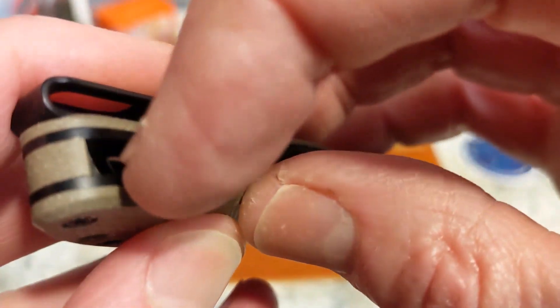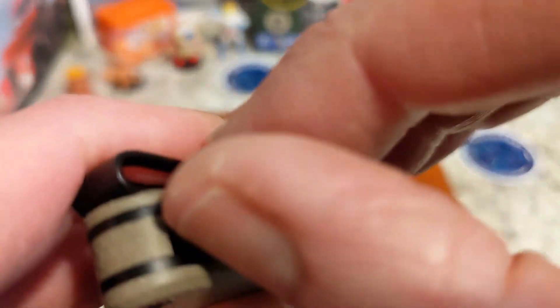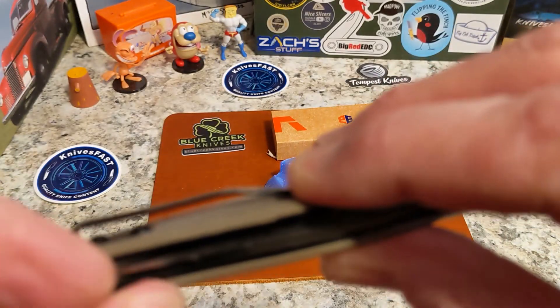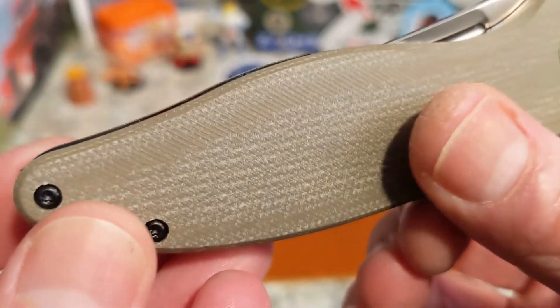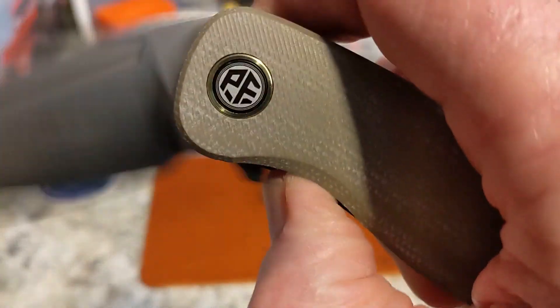Bad because you can't access it, good because the knife is kind of hidden down in there. I discovered something on my live stream yesterday — that tip right there, you can access it. It poked me in my finger, and you can definitely reach in there and grab it, as you can see. So that is not great. Maybe you won't do that, but I definitely did.